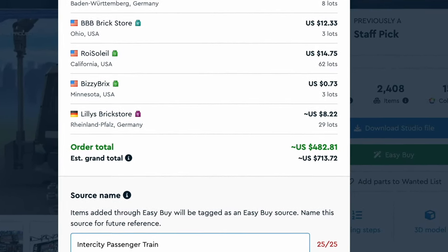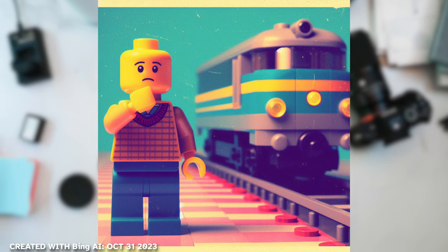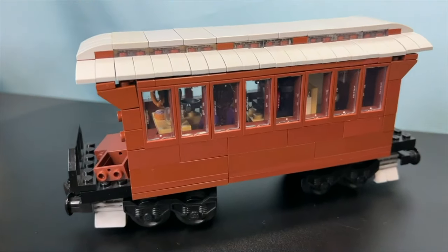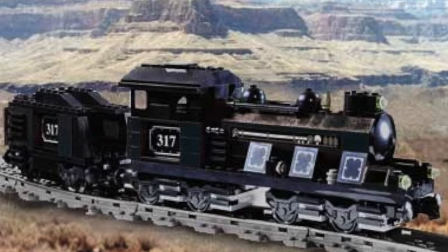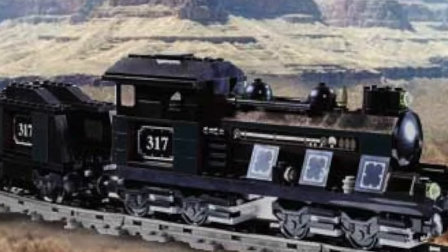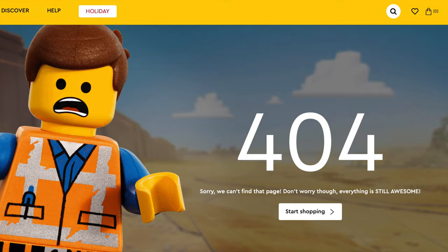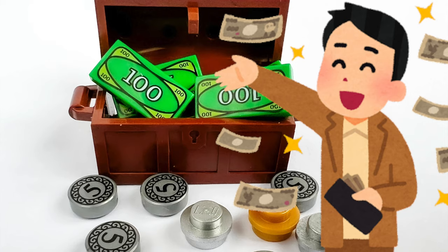I'd still recommend you check it out for yourself. Now, the question remains: why should you build your own Lego trains theme? While it might be expensive, it is also a lot of fun and it can showcase to Lego how there are people interested in this concept. Lego used to have a dedicated trains theme back in the day called My Own Train — it was cool and fantastic. Unfortunately, today we have no such theme, leaving Lego fans disappointed and wanting more. I think Lego might be missing out on an opportunity with trains, but that's just my opinion.